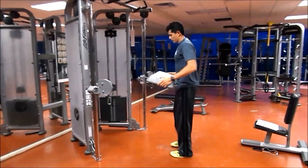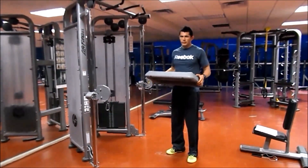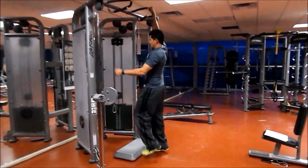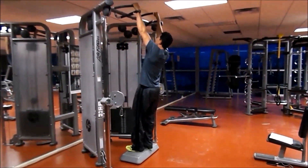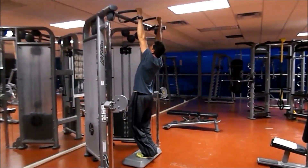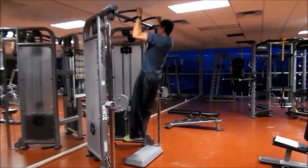Como último punto, les recomiendo hagan contacto con el piso al momento de bajar. Para ello, en caso de ser necesario, pueden utilizar un cajón o un step para apoyarse. Esto evitará que luchemos contra el balanceo entre una repetición y otra, lo cual nos permitirá un mayor enfoque en el trabajo muscular de nuestros dorsales.